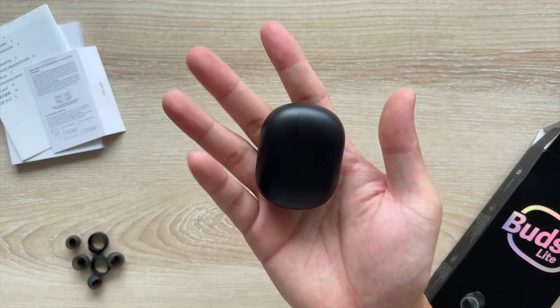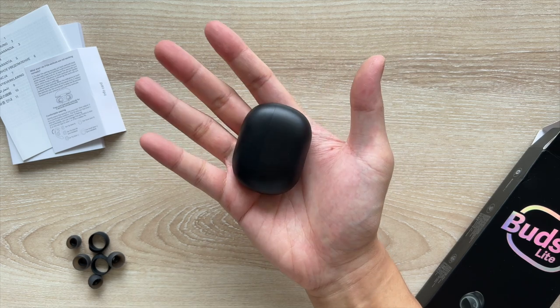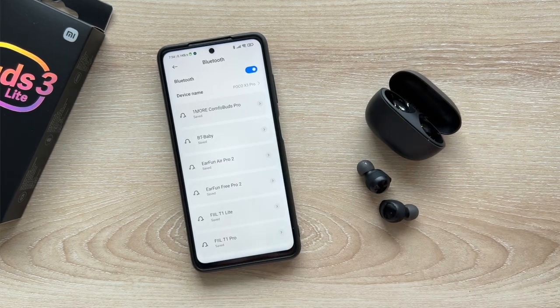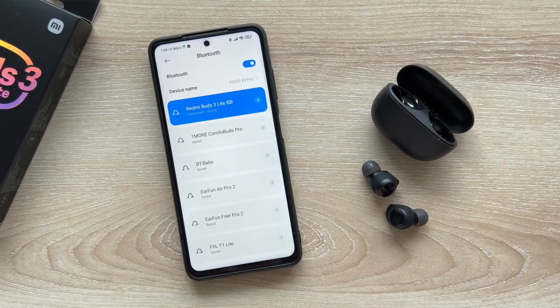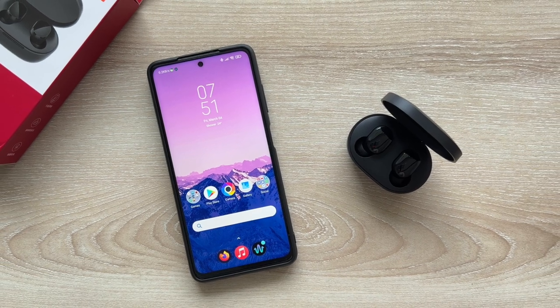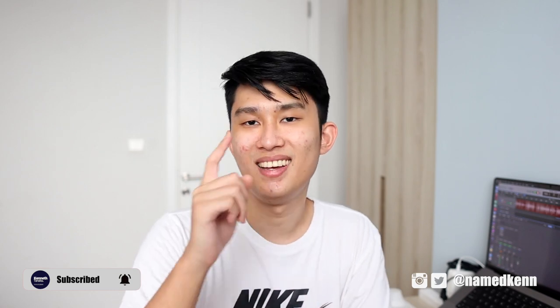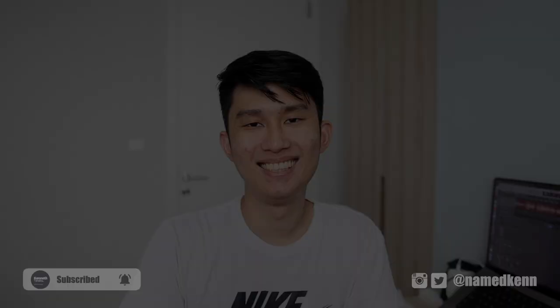As a conclusion, it is clear that the Buds 3 Lite is the best cheap earbuds Redmi has put out to date. They have longer battery life, a better control scheme, and better case and earbud design. The only reason you'd want the AirDots 2S is if you prefer less bass and more clarity in your music. Otherwise, the Buds 3 Lite is the default option I recommend to everyone. Leave a comment below if you have questions, or find me on Instagram and Twitter. Check out the affiliate links below — they help me a lot. Thank you so much for watching. I'm Kenneth, and I'll see you in the next one.